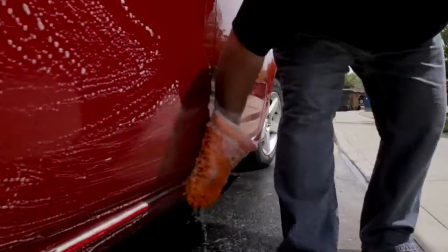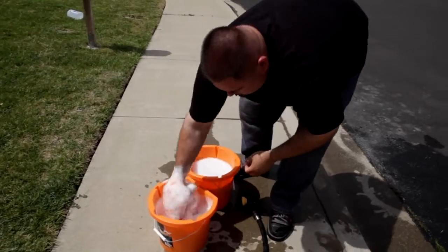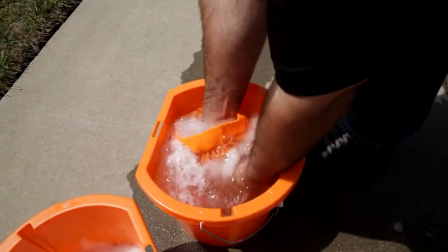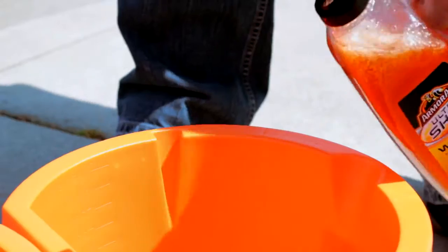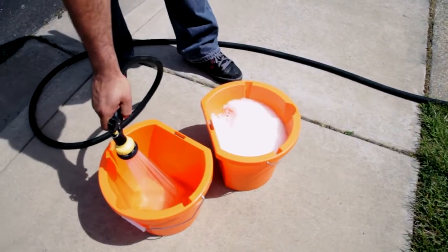For best results, you'll want to keep the wash mitt clean of the dirt removed in the wash process. I recommend using a soap up and rinse off method. You'll need two buckets. Use one ounce per gallon of cold water in the first and just clean cold water in the second.